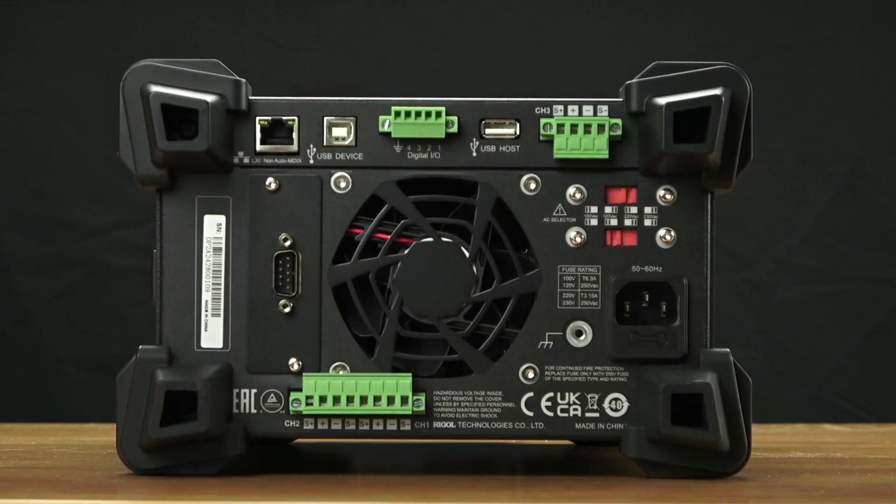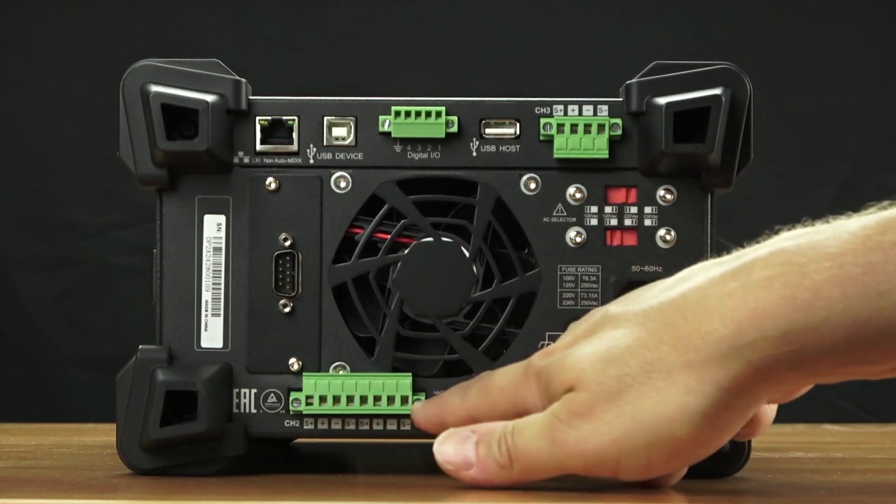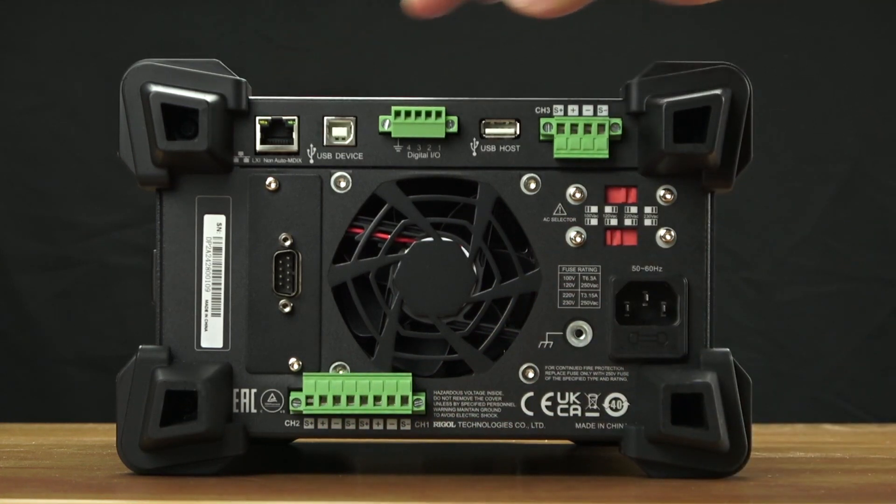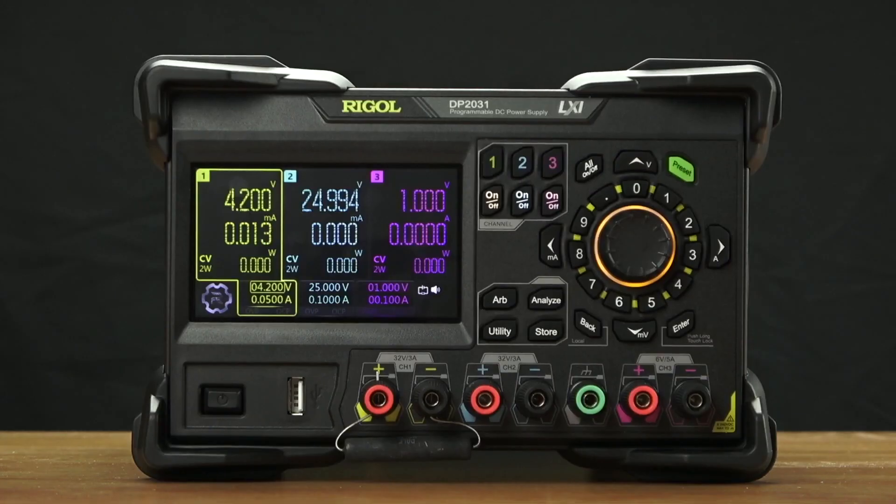On the rear panel of the DP2000 series, we have output and sense lines for all three channels, as well as a digital IO, LAN, USB, USB host, and RS232. All these capabilities are standard on the DP2000 series power supply.